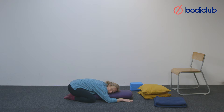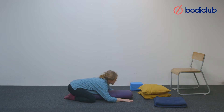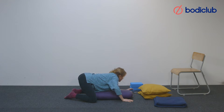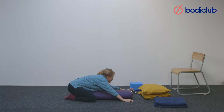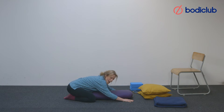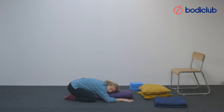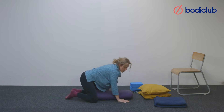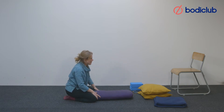At this point you can change your head to face the other way. Some people find that's not comfortable, so just do whatever's comfortable for you. If you need to move the body at all you can, so that you're really comfortable. Then pressing into the arms, coming to sit back towards the heels, we'll come into the next posture.